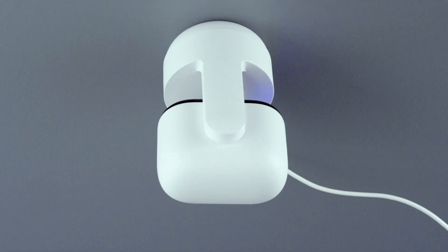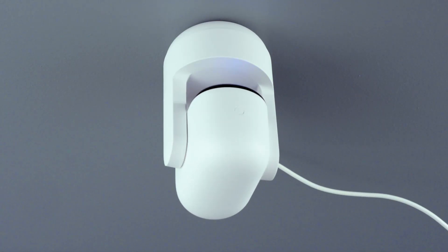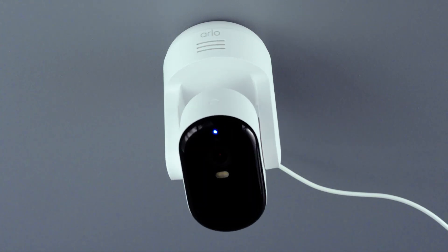Now that your camera is secured, plug it in and let it power up. As it does so, it will automatically rotate to calibrate its range of motion.